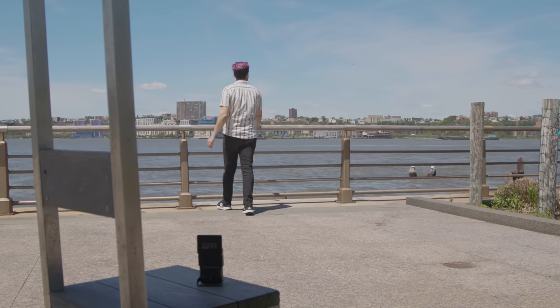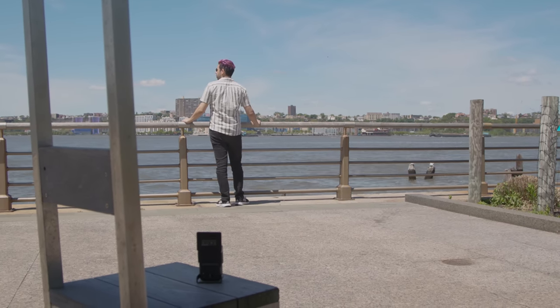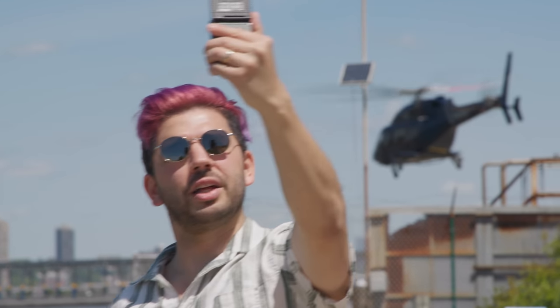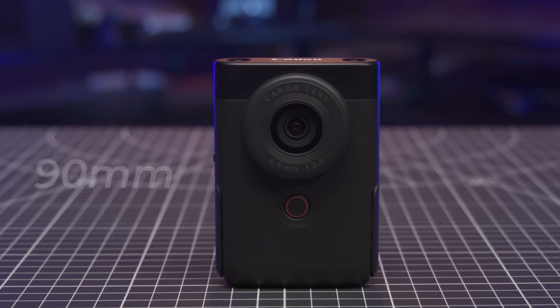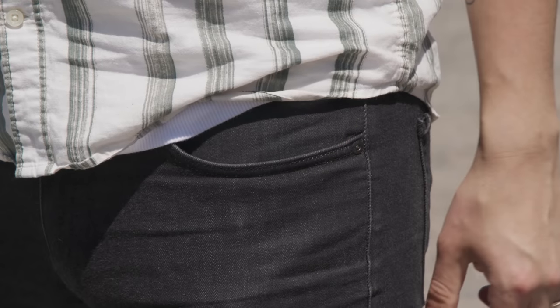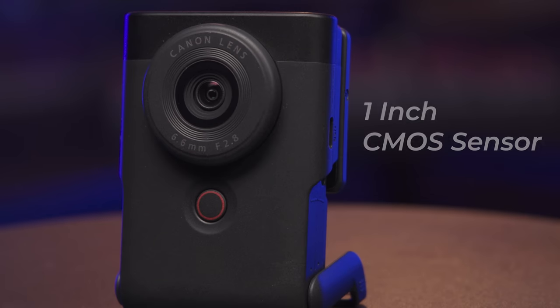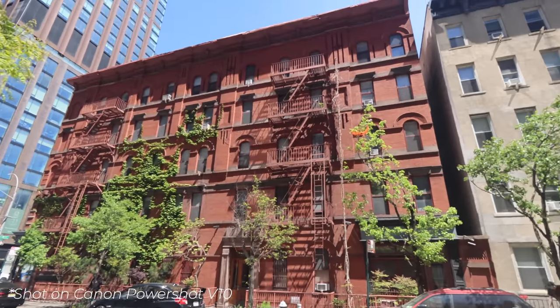So let's take a quick look because there's a lot packed in here that you might not expect. First off, let's talk about the size of this thing. There's a classic saying that the best camera to use is the one you have on you — the V10 is one of the most compact cameras you can possibly bring with you. The V10 is a mere 90 millimeters tall, meaning it can fit into most pockets, and since the camera is designed with a vertical orientation in mind, it fits in your hand much the same way a smartphone would.